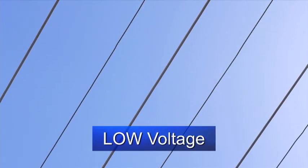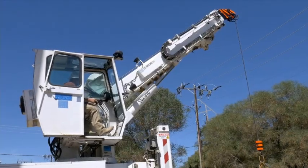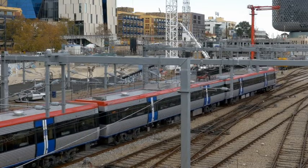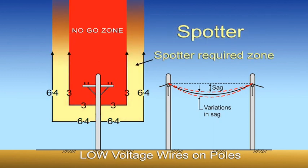The standard identifies low voltage as distribution wires on poles up to and including 132 kilovolts — like what we see running down our streets, delivering power to our houses and industries. Aerial conductors for trams and trains are also classified as low voltage wires. There are two clearances that must be kept from low voltage. If no spotter is used, no part of the crane or load must get any closer than 6.4 metres from the wires or go above the wires, including the winch rope. If a spotter is used, the no-go zone is anywhere above the wires and within 3 metres from each side of the wires. Allowances must be made for load swing to ensure the required clearances are kept even if the load swings closer to the wires.